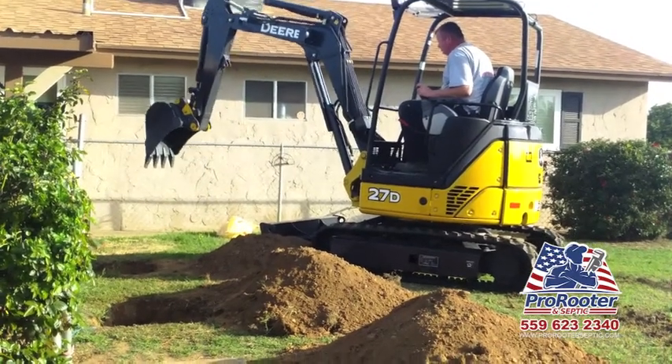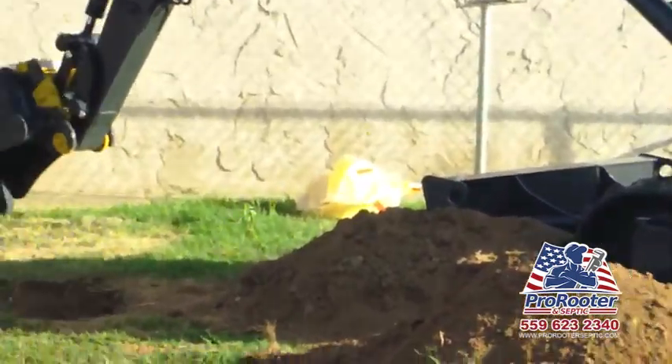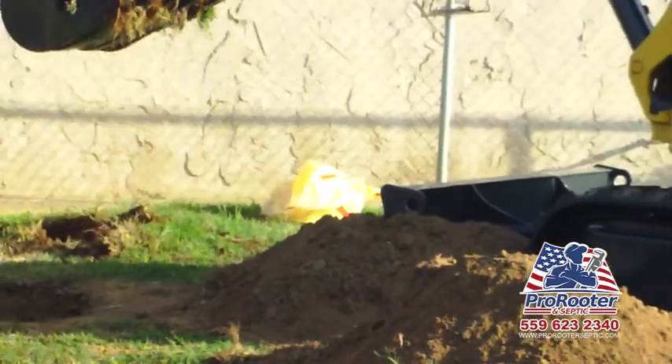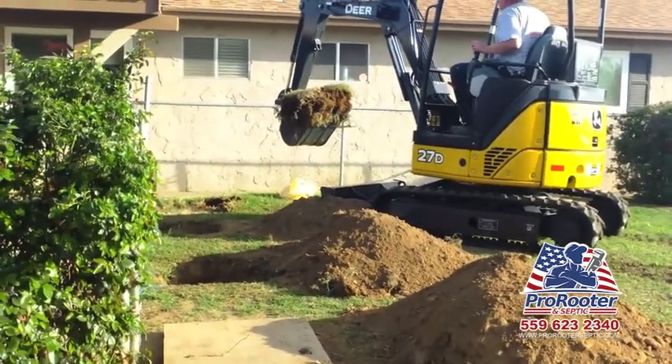As your backyard suddenly becomes soft and spongy, most of the time you'll also notice a stench, but not in every scenario. This is often the result of an overflowing septic tank. Remember, for optimal use, your septic tank needs to be pumped every two to three years.